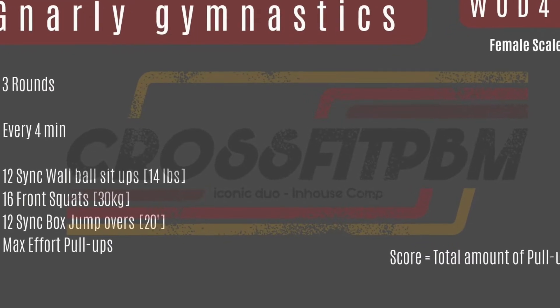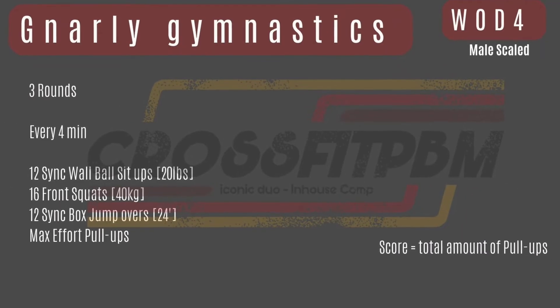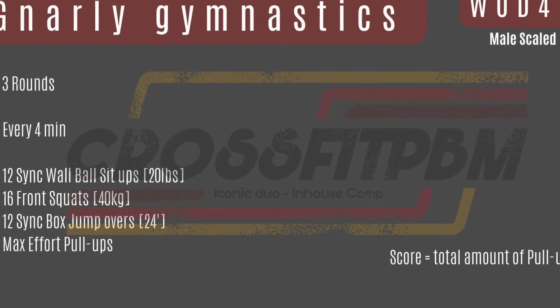If the 4 minutes is done, they will restart the round with the 12 synchronized toes to ball.